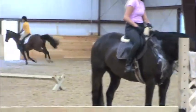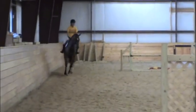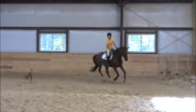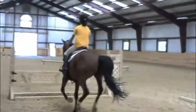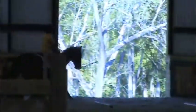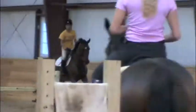Get it done earlier. Come on, let's go to the right, let's go to the left, right to the left. Lift your eyes. Good. You're lucky he's a good boy. Do it again. And get it done sooner.